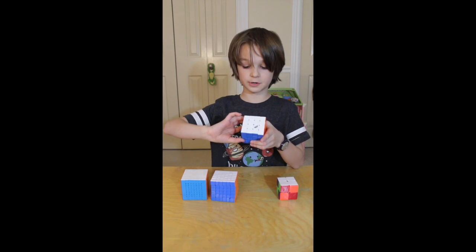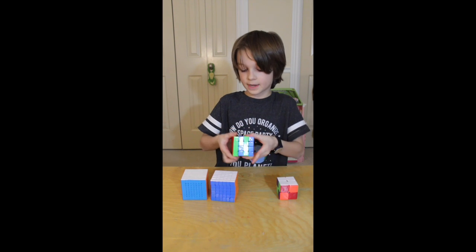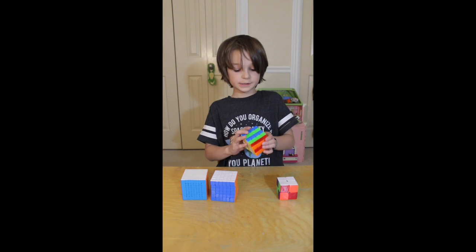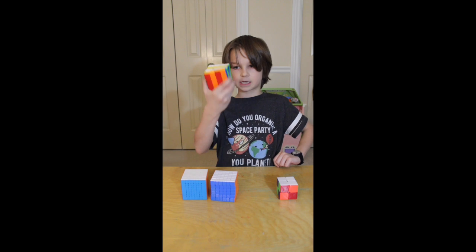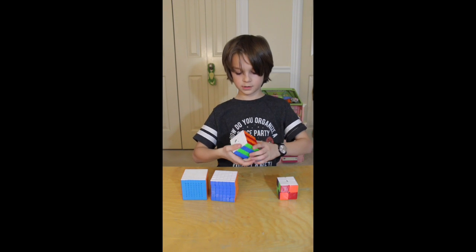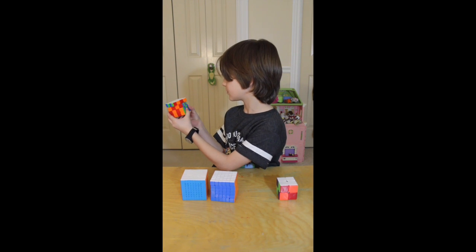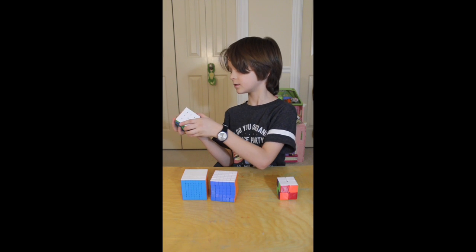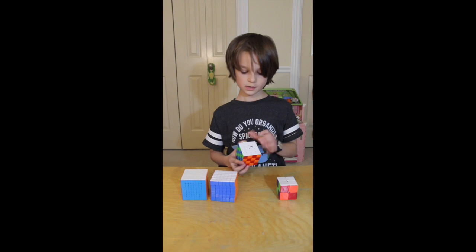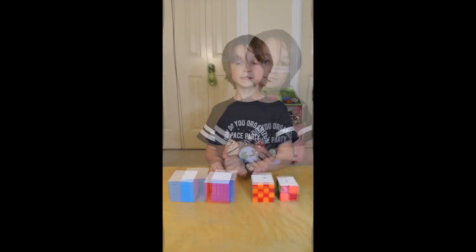The hard version is where you turn every layer twice like that, and then you turn the front layers like that, so every side looks like this. Then you do the first move and it looks like this, and then it checkers up like that. That is the advanced checkerboard pattern on the four by four.